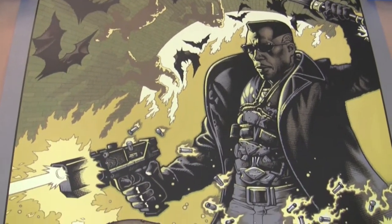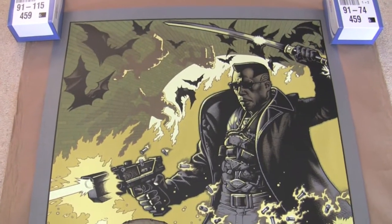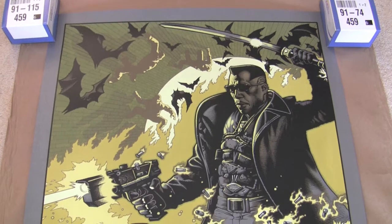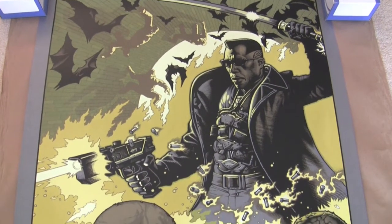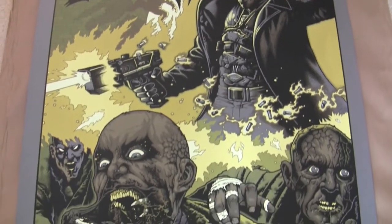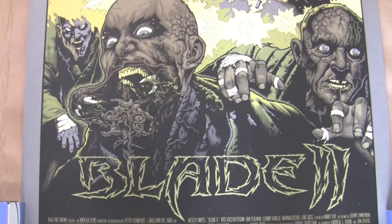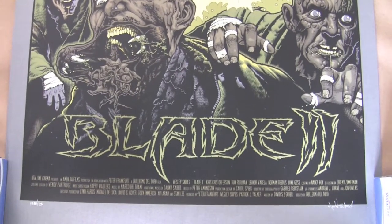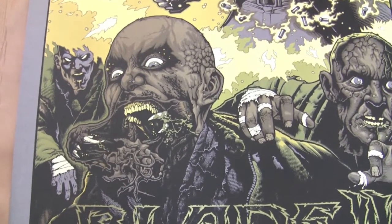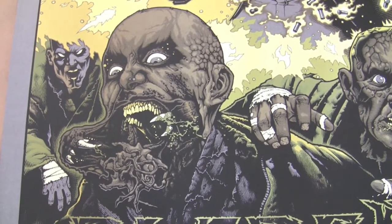I don't know too much about the artist — he's only done a couple of works for Mondo from what I can see: this one and a pretty cool-looking Lord of the Rings print. I've looked on his website and he does a lot of work with a Japanese toy company designing vinyl toy collectibles. I'll put a link to his website in the description — I'll do that with all my Mondo videos so if you like their work you can go and check it out.